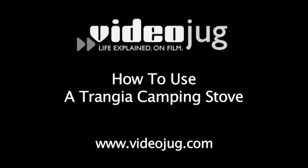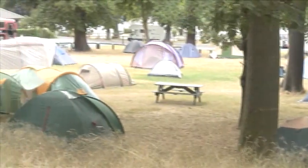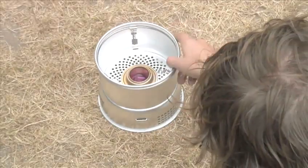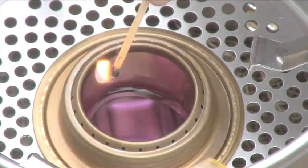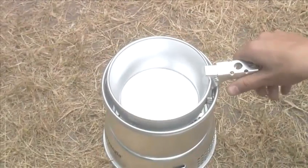How to use a Trangia Camping Stove. Hello and welcome to Videojug. We're going to show you how to use a Trangia Camping Stove. It's a long time favourite of outdoor adventurers — a simple, compact and lightweight stove that hasn't changed for over half a century.